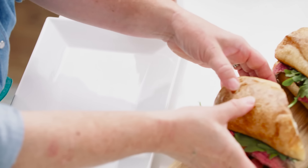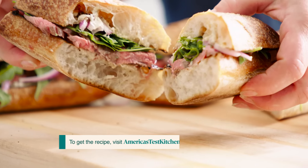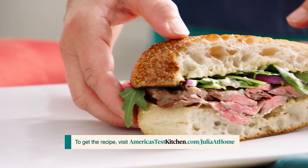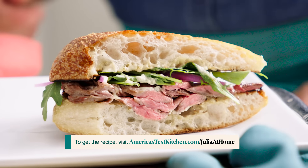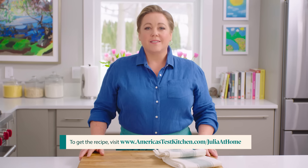I have never had a finer steak sandwich. Every time I make them I'm surprised at how good they are. Perfect summer lunch. Thanks for watching — leave a comment below and let me know what you're excited to cook this week. Hit that subscribe button. You can get today's recipes and more for free at americastestkitchen.com/juliaathome.